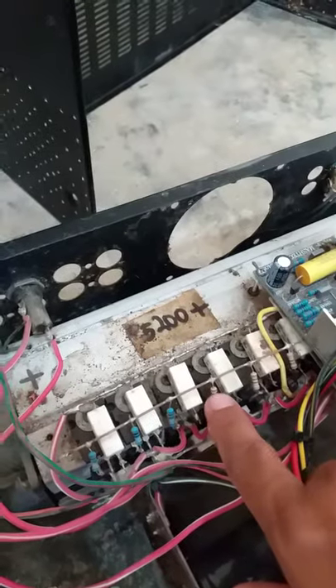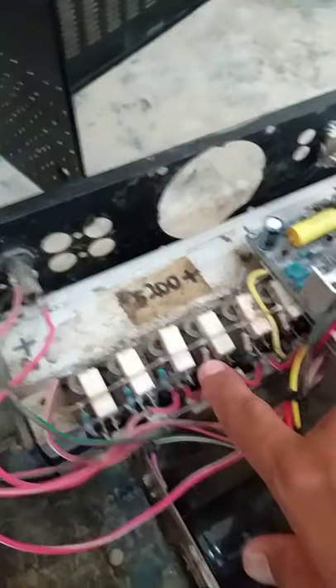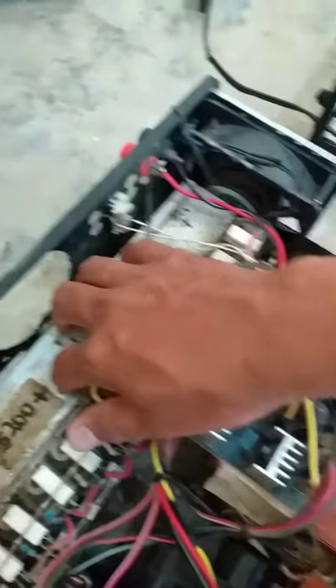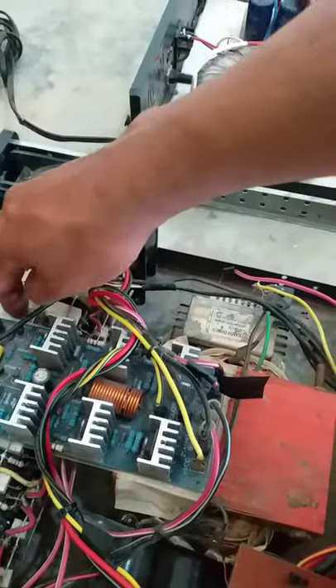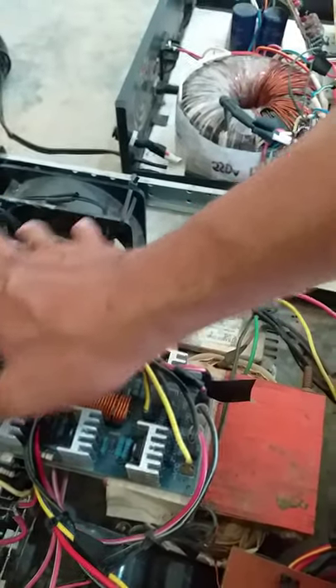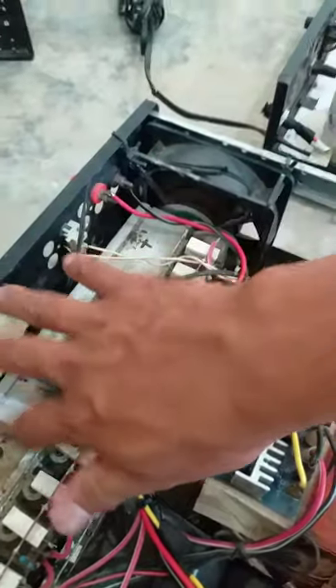Ito yung kanyang output, 14 pairs. At yung heatsink na ginamit ko rito ay hindi heatsink para sa amplifier — ito ay ginagamit sa pintuan. Pero aluminum siya. Nabili ko lamang ng siguro 12 inches, mura lang, siguro parang 150, sa mga gumagawa ng salamin.